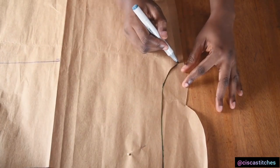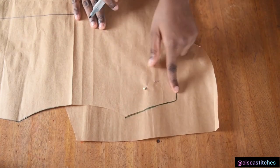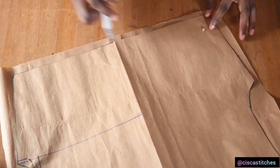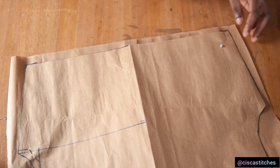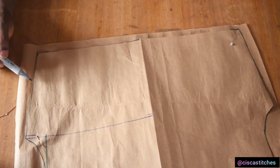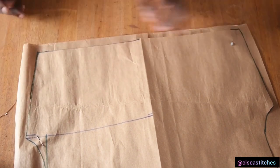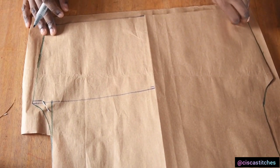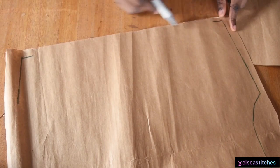I trace out the armhole and then I'm going to trace out the side seam. So after tracing out the shoulder, the armhole, and the side seam, I'm just going to come right at the bottom and do a small trace here and a small trace here — we're going to connect that point later. So you can see what I did here. What I'm going to do next is to get rid of my back pattern. This is what we have. Now I'm going to join the bottom so that I have a straight line here.